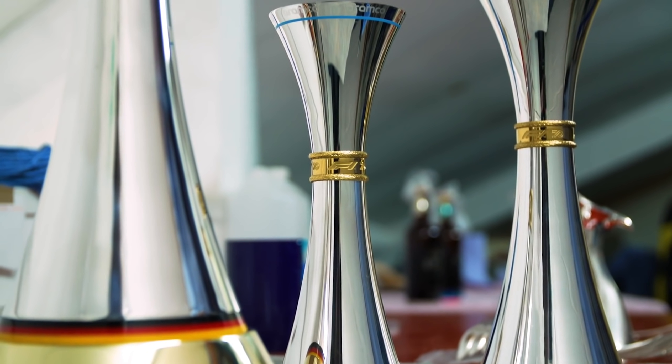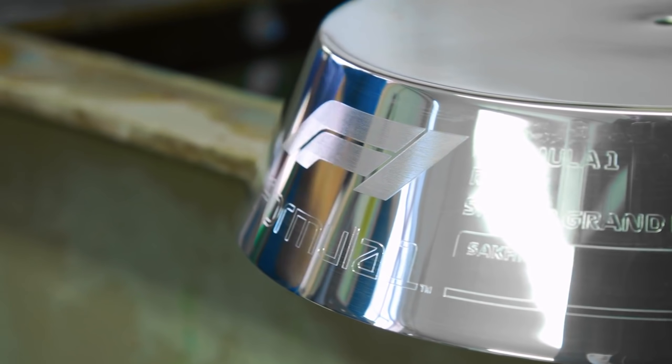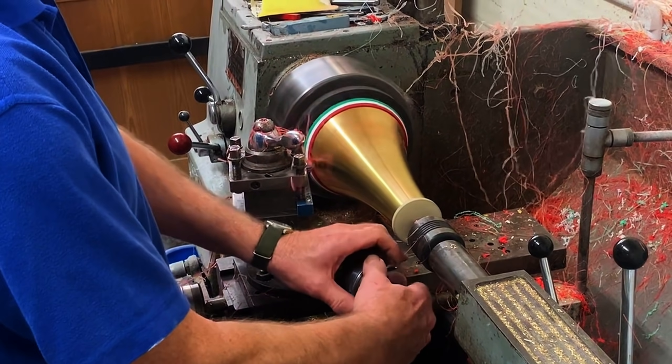I want to try and make my very own homemade Formula One trophy, just using hand tools and supplies I can get at my local DIY shop. A lot of trophies take weeks, if not months, to create. And if you want to see how a Formula One trophy is created, I made a video all about it with Fox Silver.